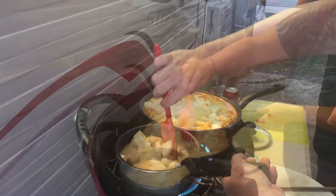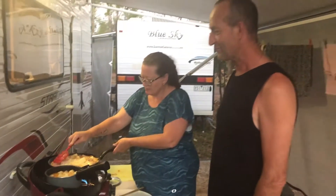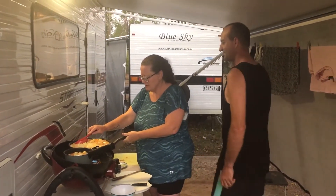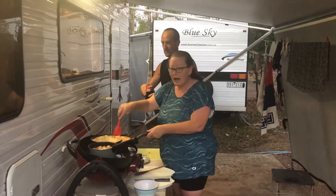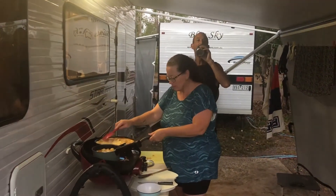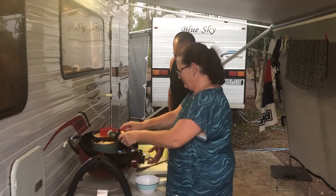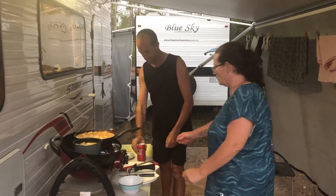Round the chicken and the potatoes and the coconut cream - just let it simmer now until the potatoes are cooked. And Michelle, what are we having with the curry? Naan bread and roti bread! We're just going to let that simmer away, we'll go and have a bit of a happy hour while we wait, and we'll be back.